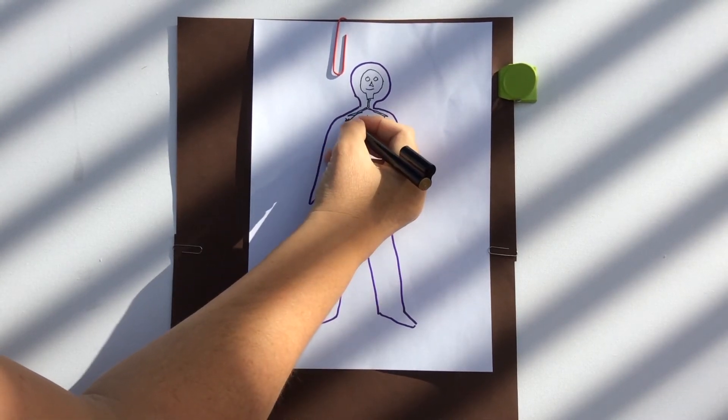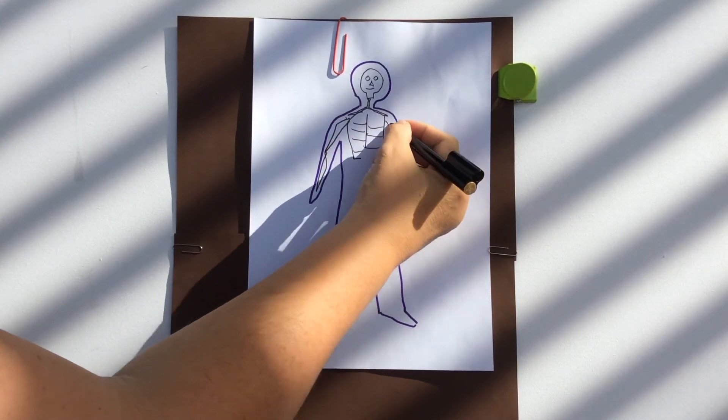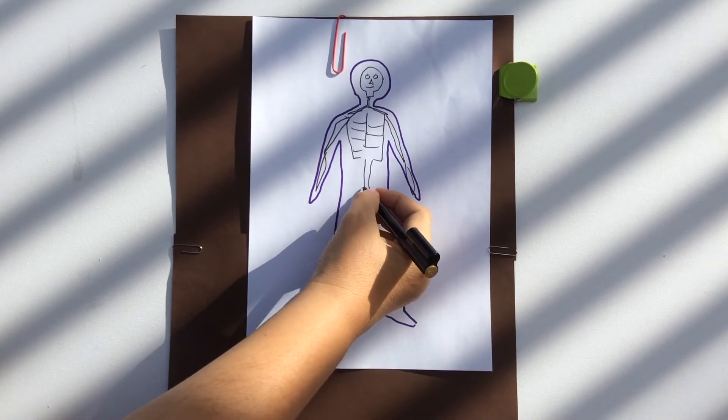I've drawn a skull. Let's put some arm bones in. A spine, a hip bone.